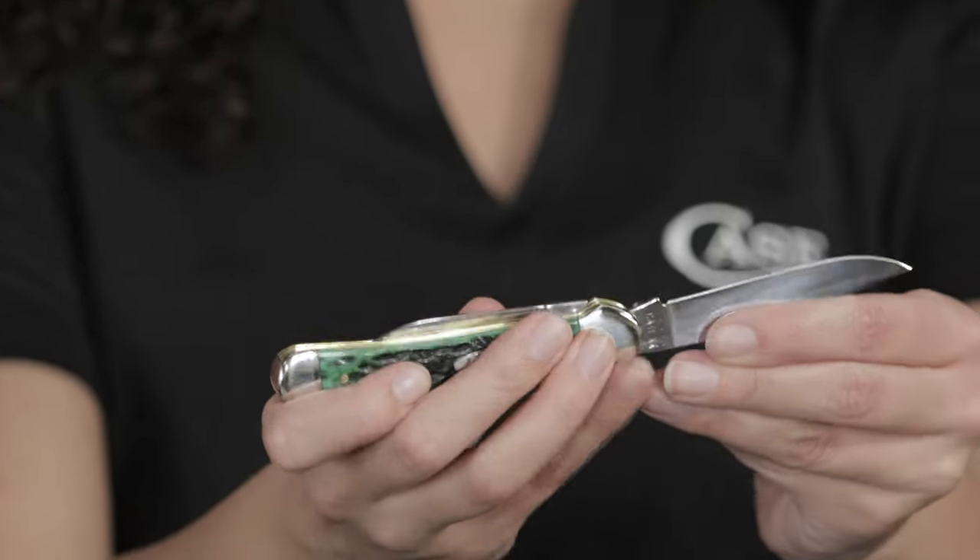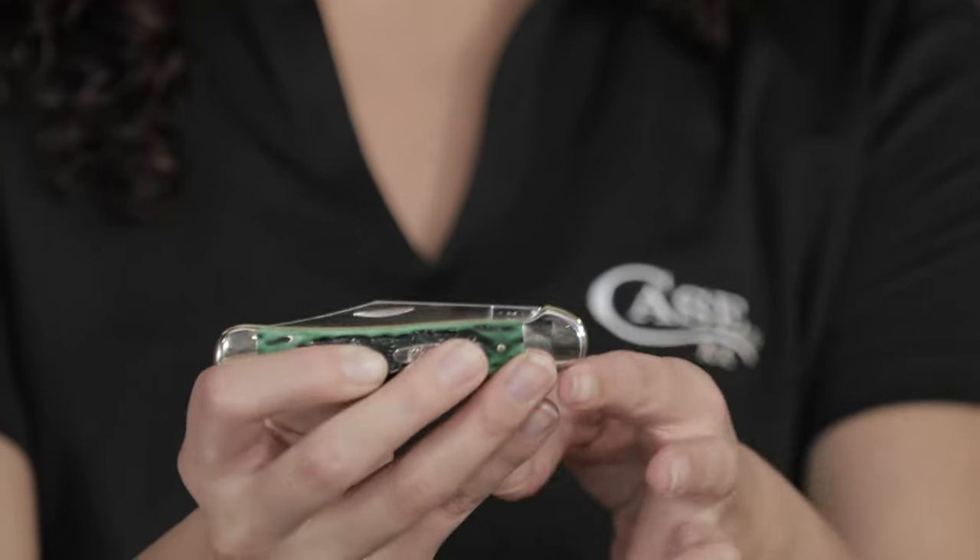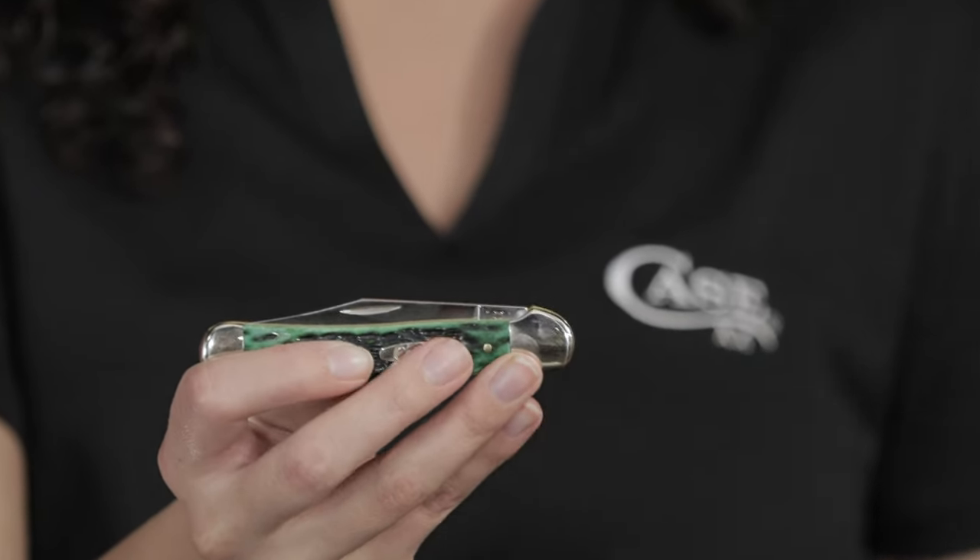This knife was first introduced before World War I and before our tested XX era. What makes this knife unique is this serpentine shaped bolster, pocket end bolster, which hides the main blade tang to prevent it from snagging when pulling out of your pocket.